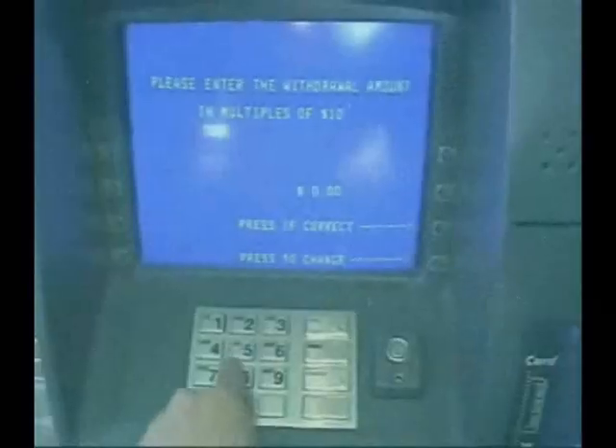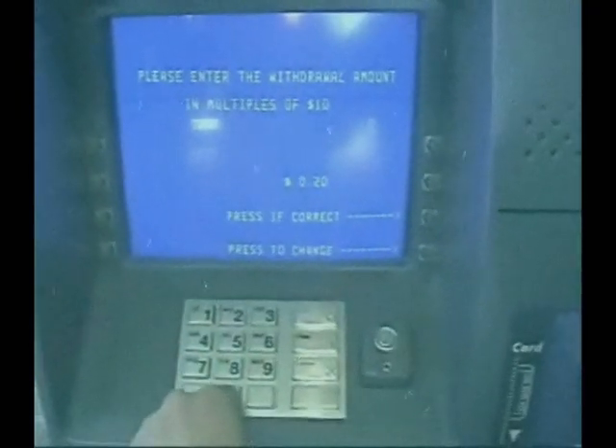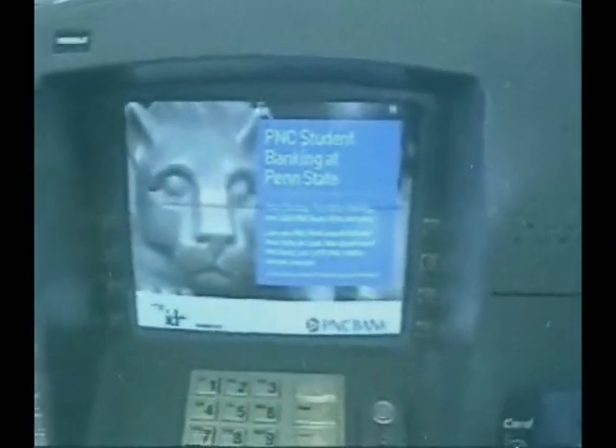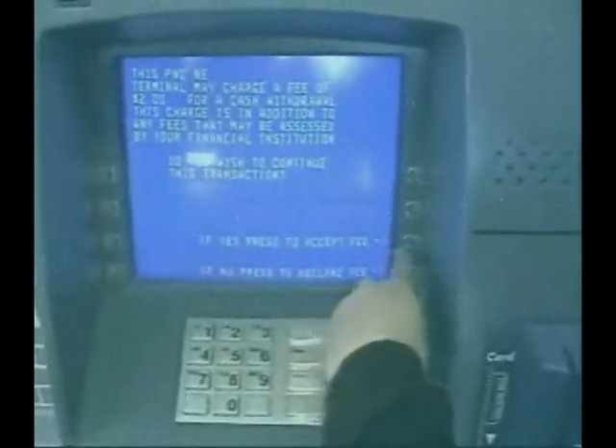I want $20 — two, zero, and zero cents. That's correct! Now I have an important decision to make. I need to accept the fee to continue. Alright, I'll accept.